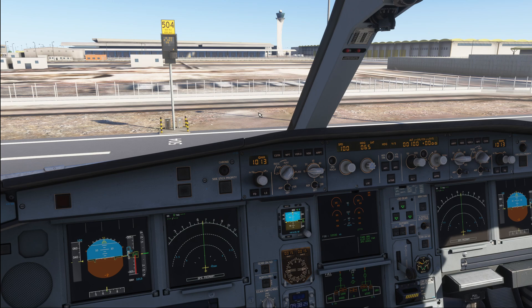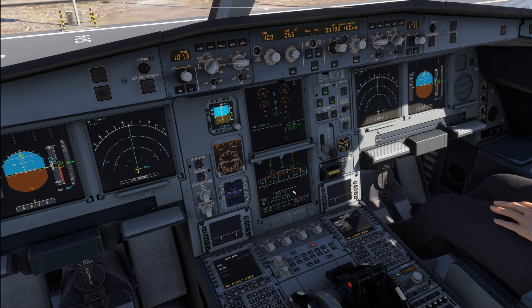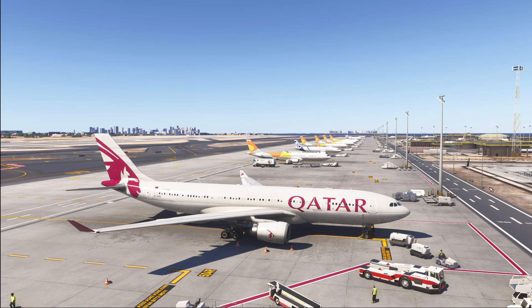However, even in the 200, if you load a maximum amount of fuel, you will be significantly payload-limited due to the maximum takeoff weight limitation of the aircraft. Now, there is one option available on the newer A330s that significantly helps and may make the center tank option viable in the 300 as well, and that is the A330-300 Enhanced.